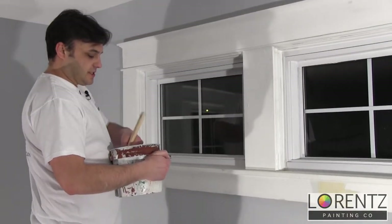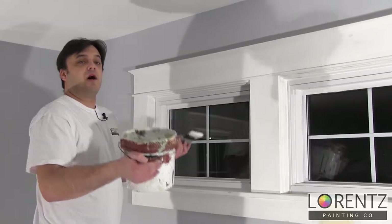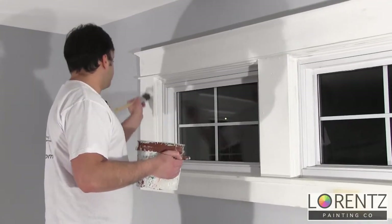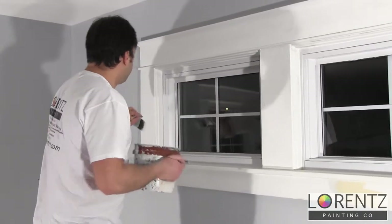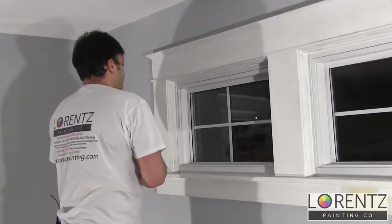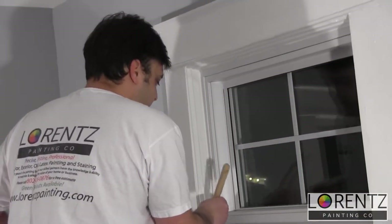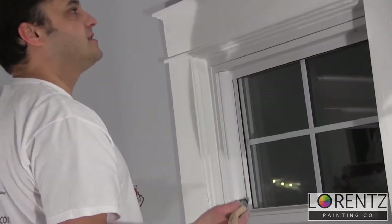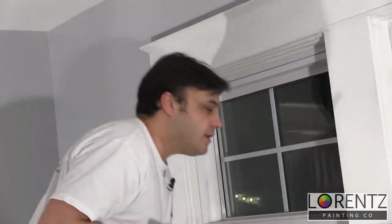Your paint is also going to function like your mud did — it's going to be used to hide errors. So don't be afraid to fill some of these cracks that you might see in your window with paint. Because once it's dry, paint is a pretty tough, durable substance, and it's going to be able to last and protect just like your caulking would.